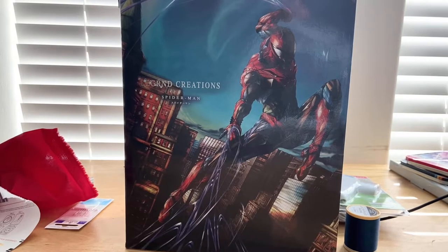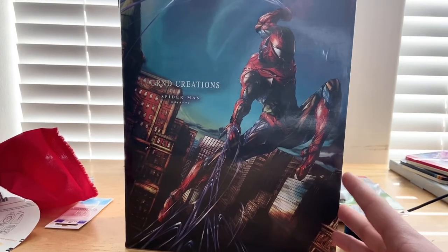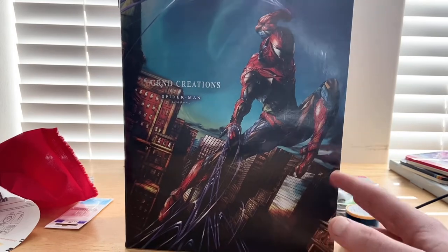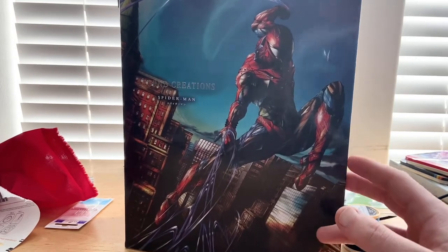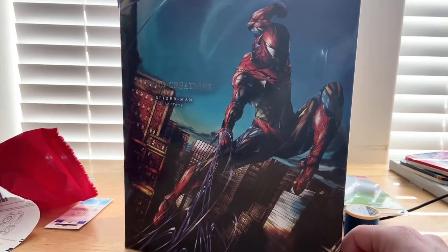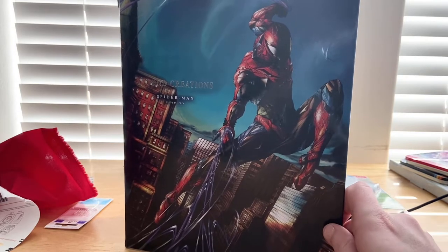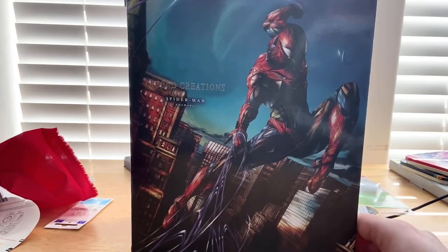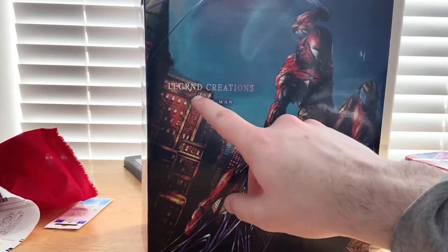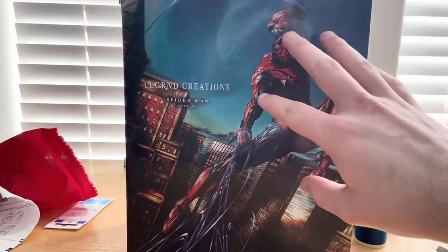Hello everyone, this is the Hunter Collector here with another action figure for your review. I have a Japan import Spider-Man figure from AliExpress, so it's not the actual company — basically a fake but cheaper version. I decided to get it knowing it'll look a lot different, maybe not as good as the original, but I'm okay with that because it's cheaper. It's by Legend Creation Spider-Man.